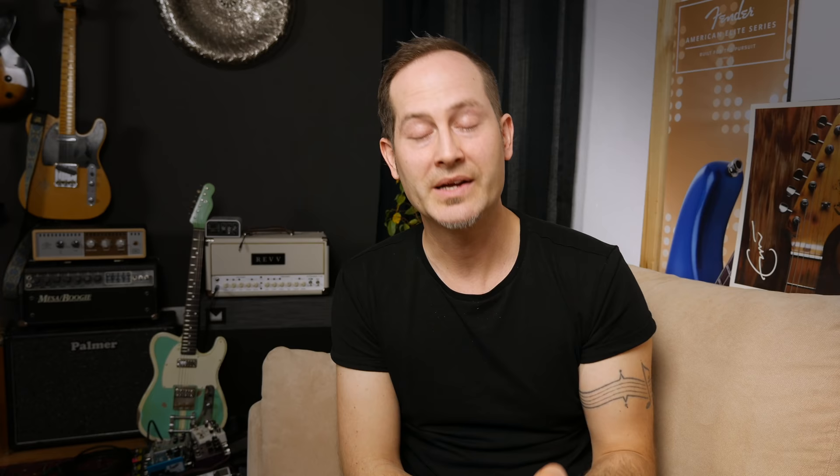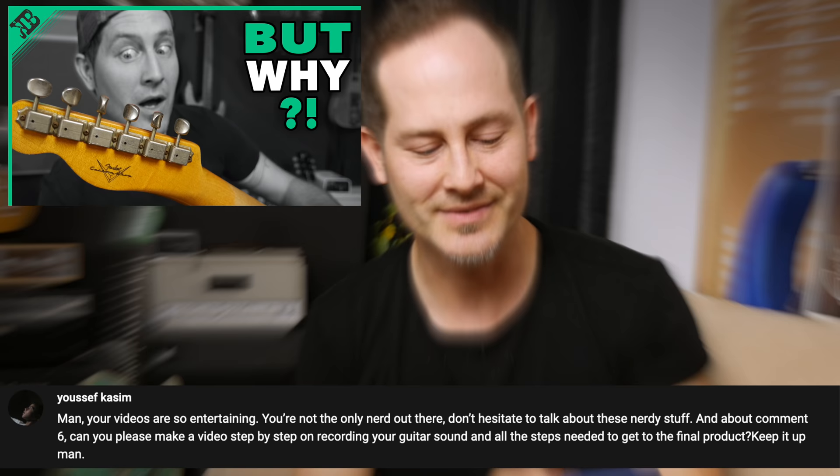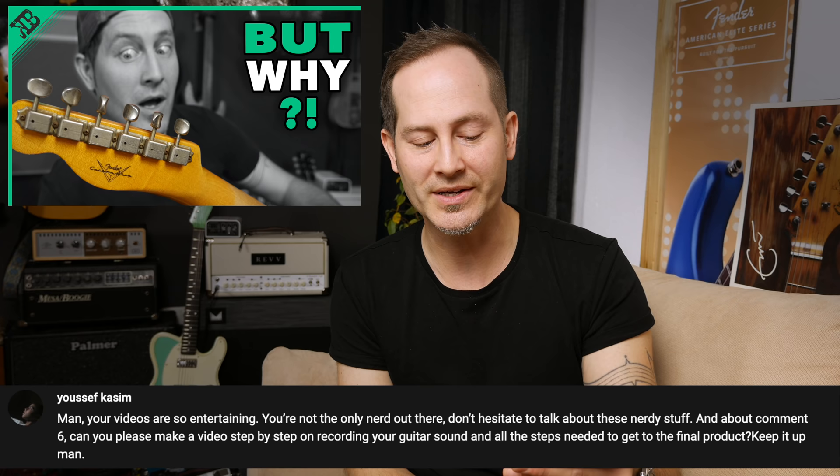Next one is from Yousef Kassim: 'Your videos are so entertaining! You're not the only nerd out there — don't hesitate to talk more about nerdy stuff. Can you please make a step-by-step video on recording your guitar sound and all the steps needed to get to the final product?' I sort of explained this in my studio rundown video from last year. I'll do a new one going into more detail — actually showing how I tweak stuff and what I do in the DAW, which plugins I'm using, since that's the only thing I didn't really show before.